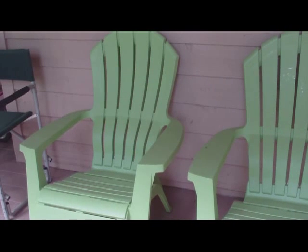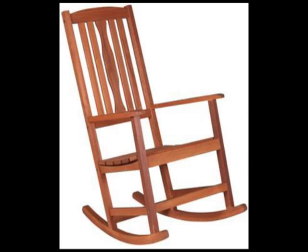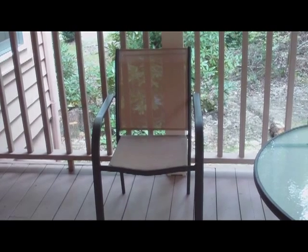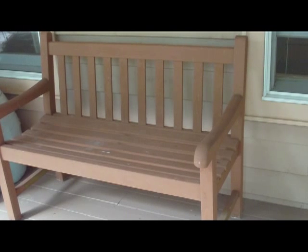Uncomfortable chair. Uncomfortable chair. Uncomfortable pews. Uncomfortable bench. So many uncomfortable chairs.